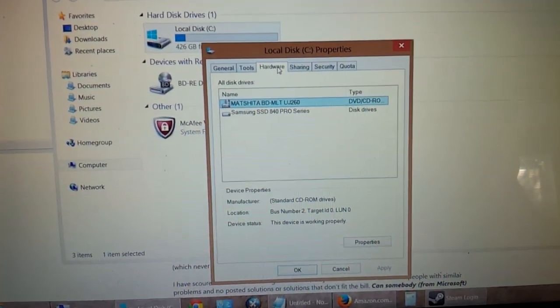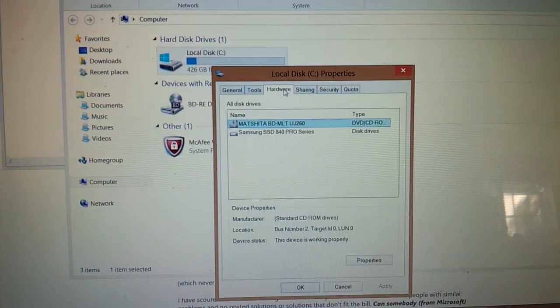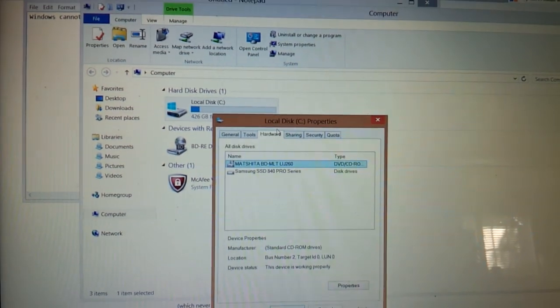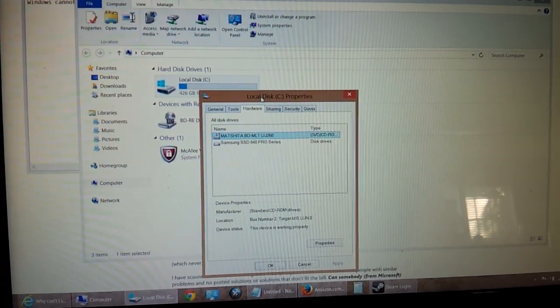Hey everyone, I have the Samsung Solid State Drive 840 Pro Series. I got this a few weeks ago and I was having a lot of trouble trying to load Windows on it. I did start to load Windows 7 onto this laptop here — it's the Lenovo Y580 Series.